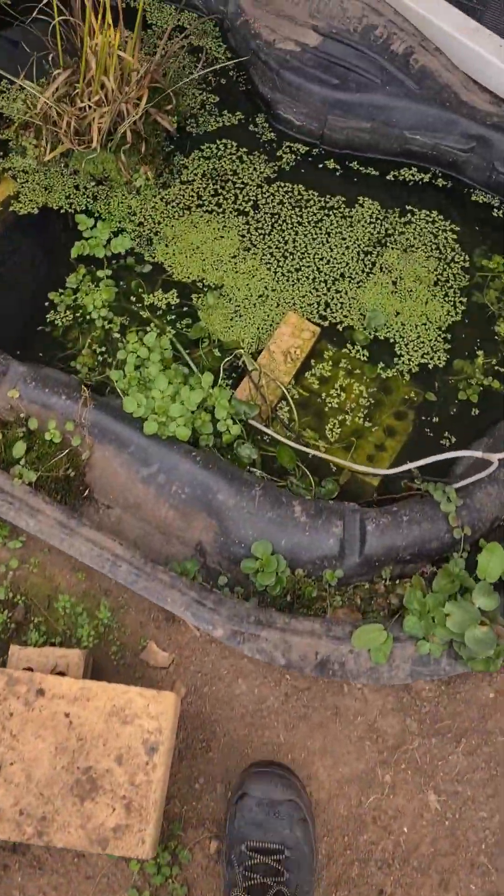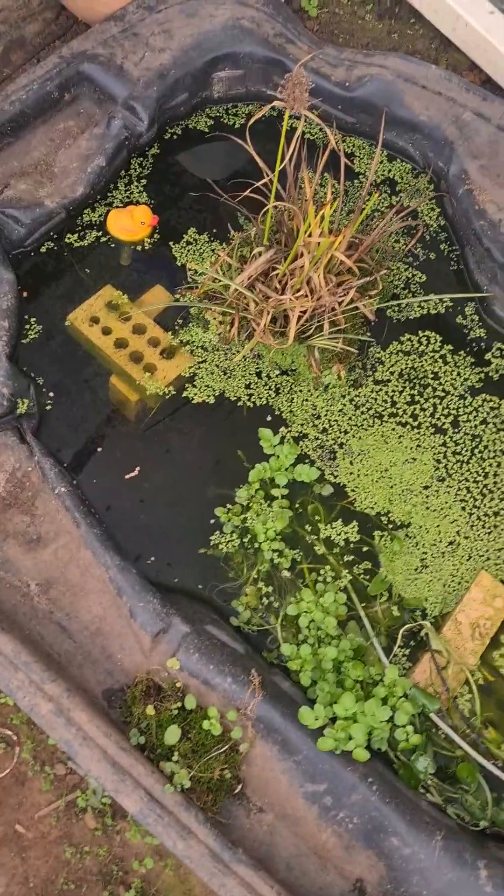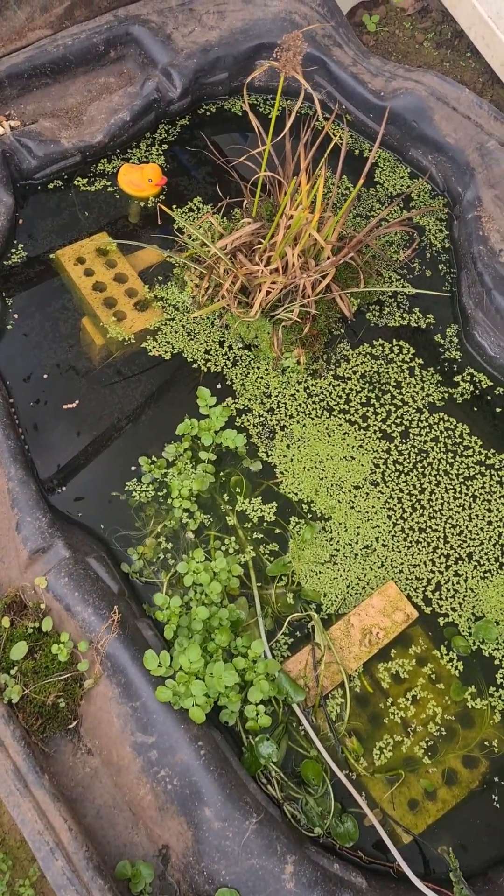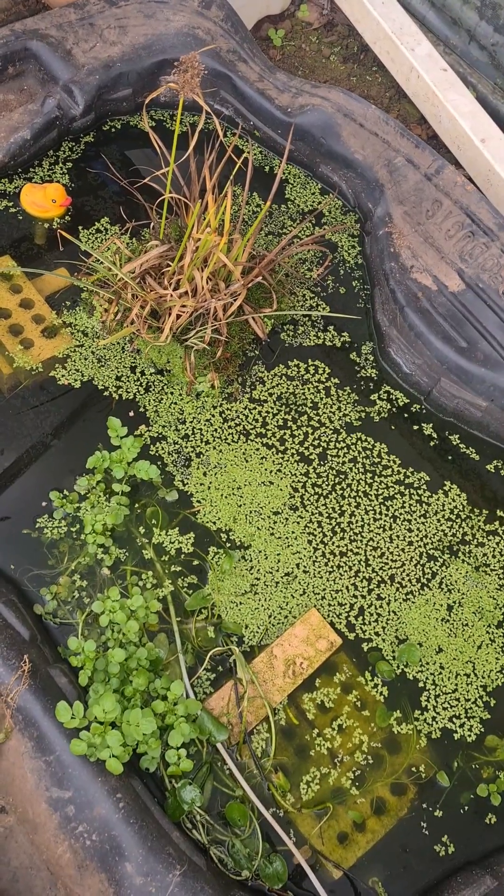The other pond is here. There's some fish food on the top. I've tried feeding them, but they're not really hungry. I expect they're, again, staying warm down the bottom in the depths of the pond.